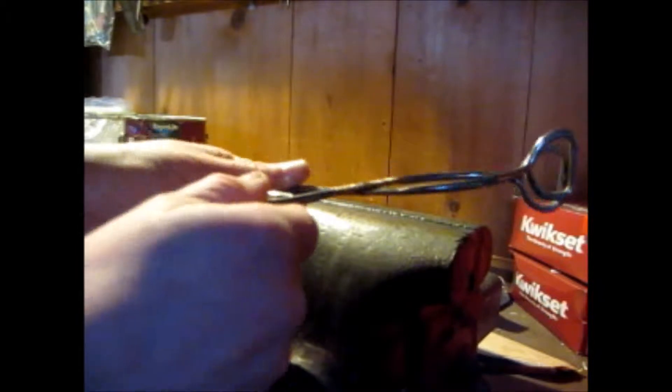Loose tongs are annoying. See how wiggly these are? That's bad. I'll show you how to fix it.